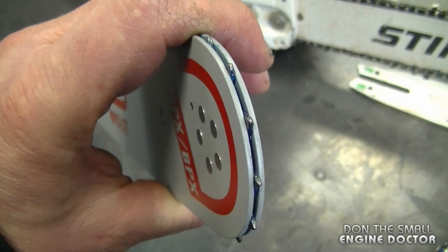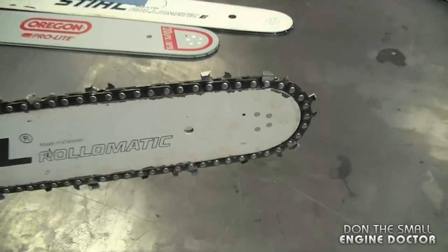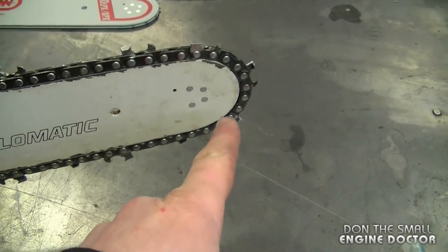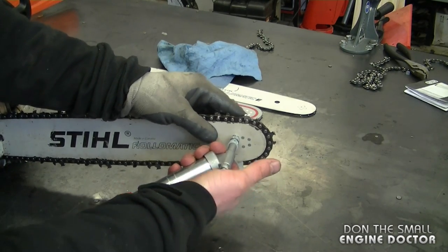I've got a Stihl chainsaw here and it does have a grease hole at the end of the bar. I'm greasing the saw today to show you — you can also do it while the chain is on. The grease hole is right here on this one, and with this grease gun you just push the trigger at the back and keep it nice and tight on the bar.